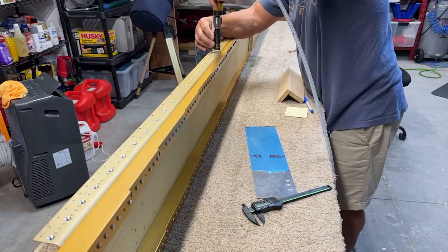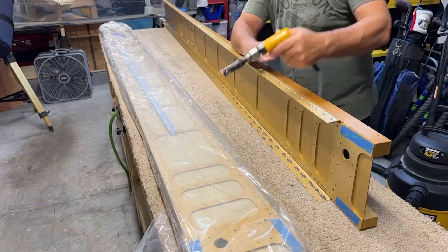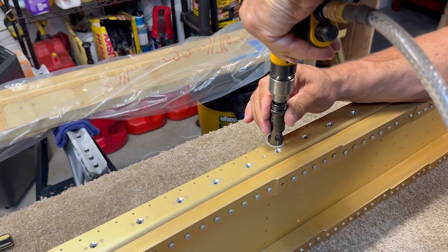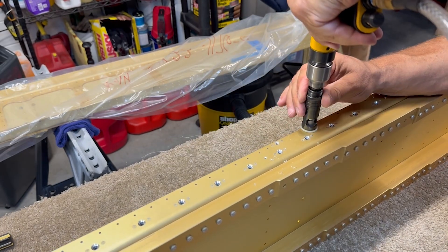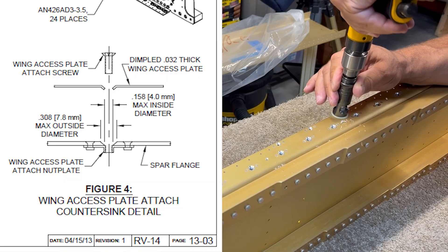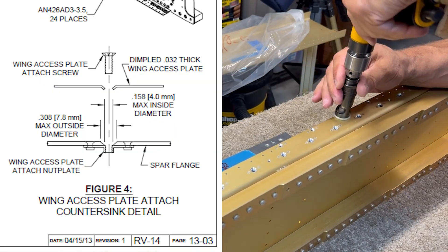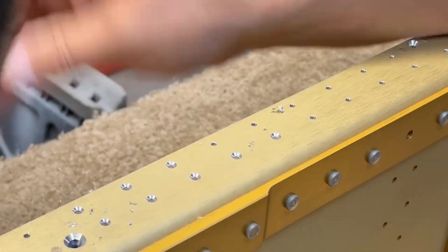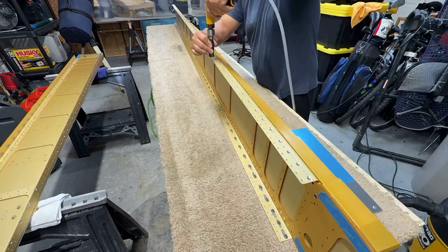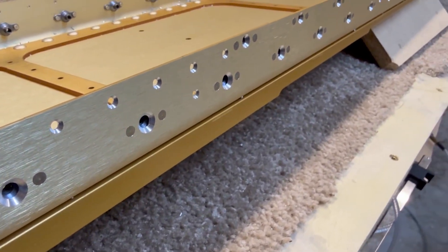It removes a lot of material and makes quite a mess. Similarly, the number 40 countersink is used to do the same thing to screw holes in the nut plates for the wing access panel plates — detailed instructions including limits are also outlined for this. Next, all of the remaining number 40 holes in the flanges are countersunk just deep enough to allow the dimpled wing skins and their corresponding rivets to sit flush. And with that, all of the holes in the wing spar flanges have been countersunk.